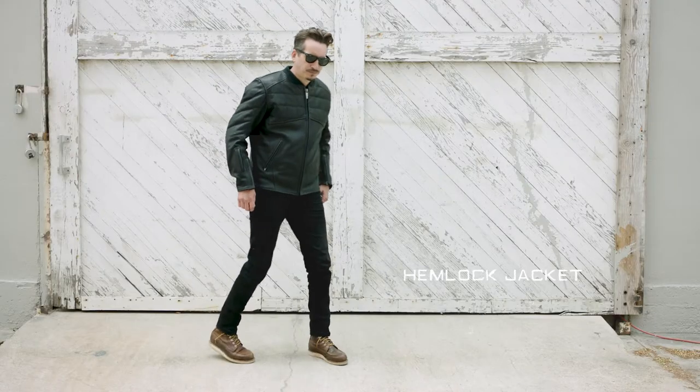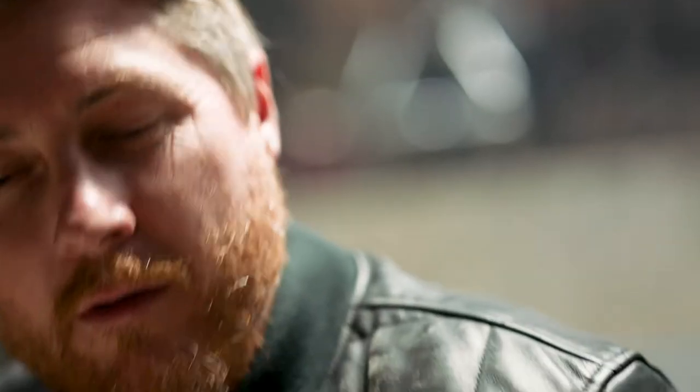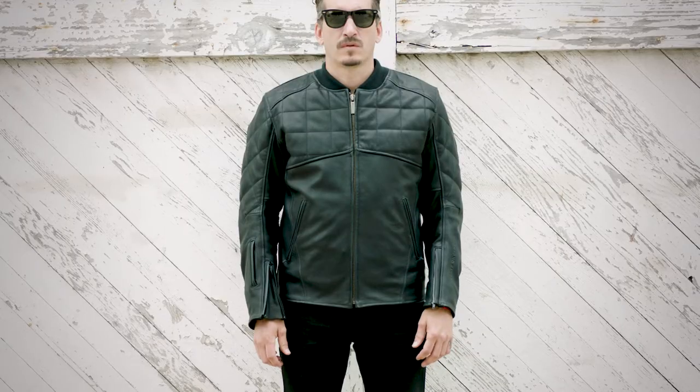Welcome to the Hemlock jacket. It's a fantastic new jacket we've developed. It is a leather bomber featuring Winchester leather. Winchester is the finest leather that we've ever produced. It is a waterproof leather.